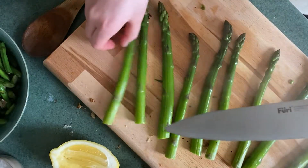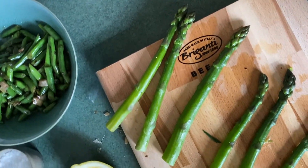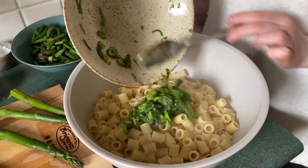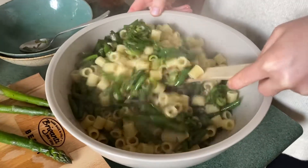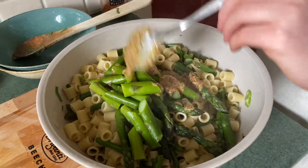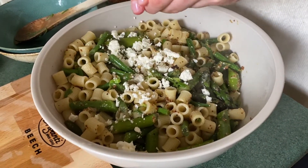Remove the asparagus from the pasta water and lay flat on a board to cool down. Taste your pasta for doneness before draining and adding to a bowl. Go in with your pickled spring onions, followed by the green beans, and give everything a mix. Cut the asparagus on a slight bias before adding in your dressing.